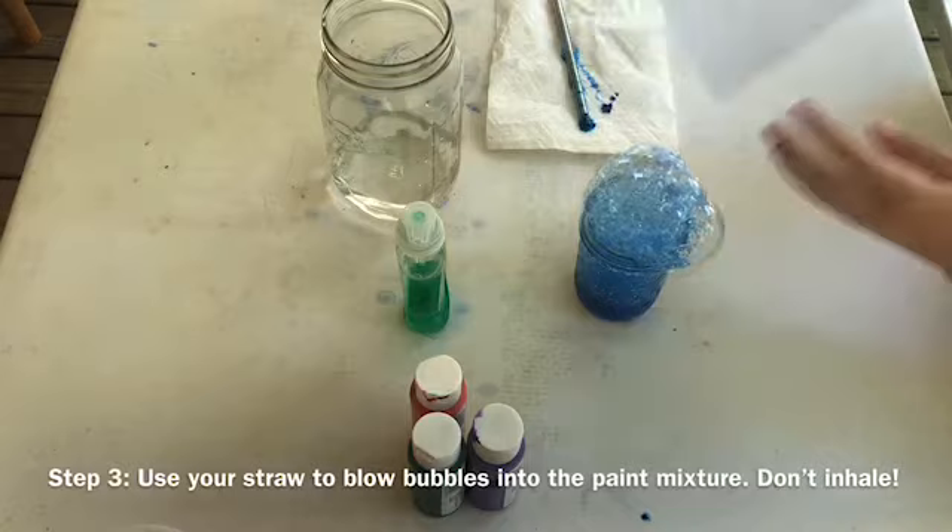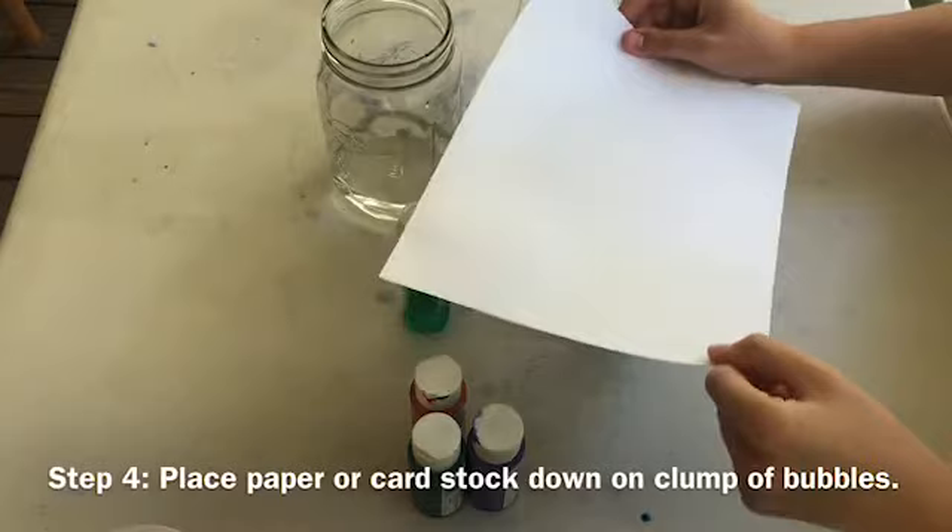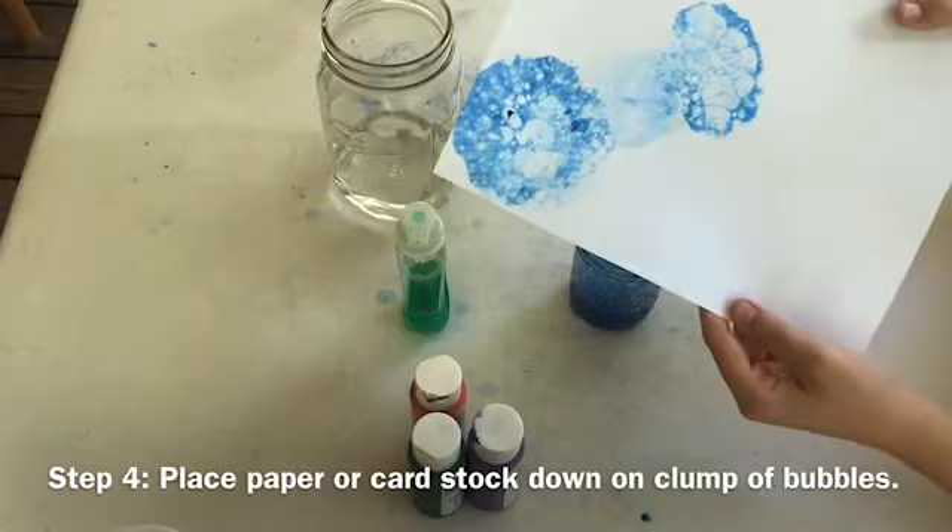Next, use your straw to blow air bubbles into your paint mixture until a clump of bubbles appears on the top. Remember not to inhale. Place your paper or cardstock face down on the clump of bubbles to create a unique pattern.